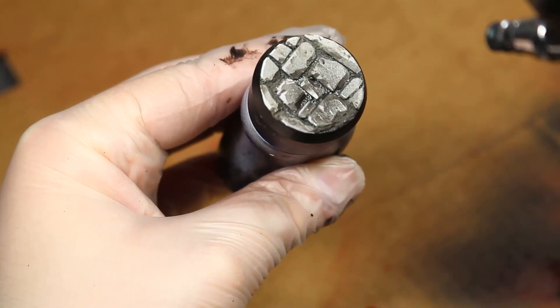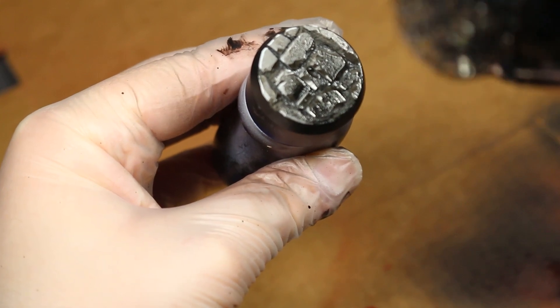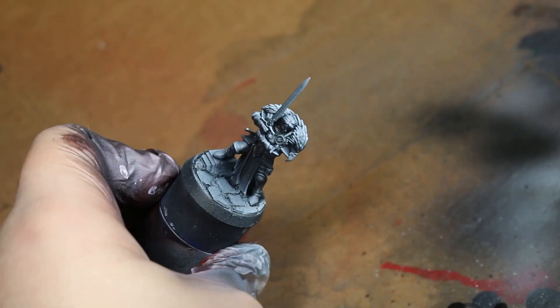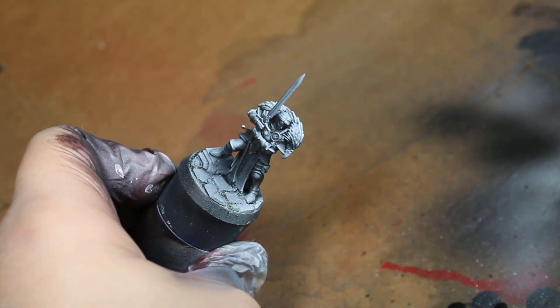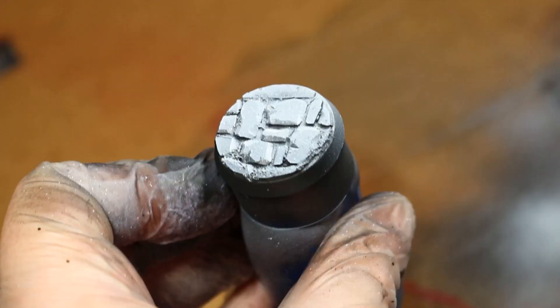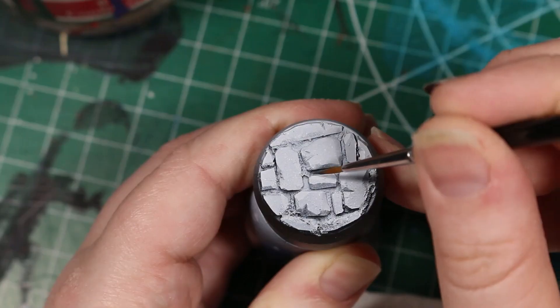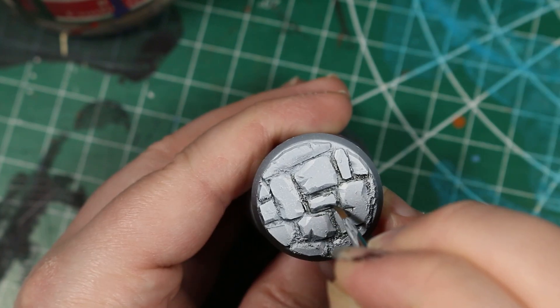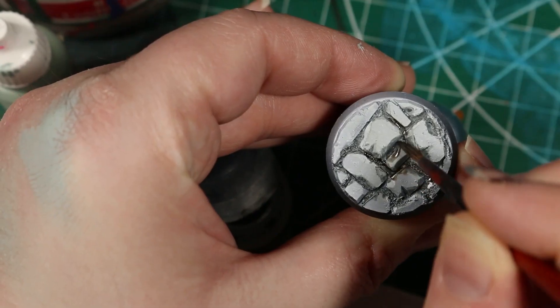In order to paint these bases I like to give all of them a quick zenithal highlight — so just a black prime and then a white spray from above with either some spray cans or an airbrush. I usually like to do this as part of priming the whole figure itself, but in this example we're just using the base to make it easier to see what I'm doing. Once that's had time to dry I like to apply some dark black wash to the recesses to really help with the contrast, and then use a soft dry brush to dry brush on some off-white color to highlight all the details.